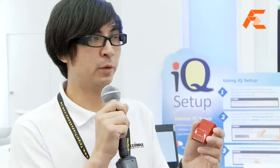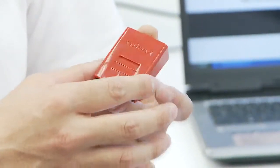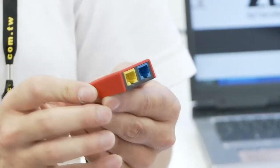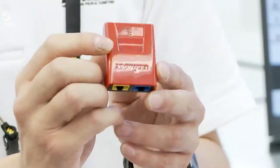Over here I have Edimax's smallest router, and this router is suitable for people who are always on the road. For instance, you come to Taiwan for the Computex event, you go to a hotel and the hotel only gives you one Ethernet port. But luckily you have two notebook computers, an iPhone, and an iPad, and all your devices need to use Wi-Fi.